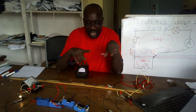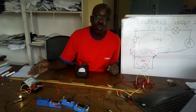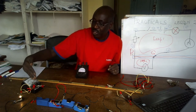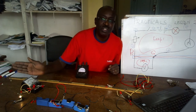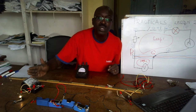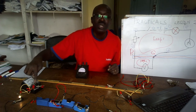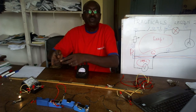You know what happens if the pointer goes below zero or beyond the scale. If the pointer went below zero, what do you do? Change the terminals — swap them. You swap those terminals.